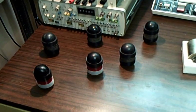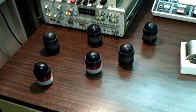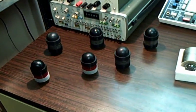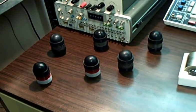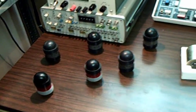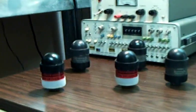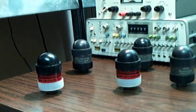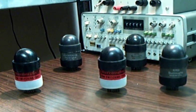They are a decimal counting tube that was designed to replace the Decatron. Decatrons are well known by the Nixie enthusiasts because they light up and spin and do all kinds of interesting things. These do not do anything interesting looking, although they are much better at counting than a Decatron is. They go much faster — they will get up to 10 megahertz in certain models.